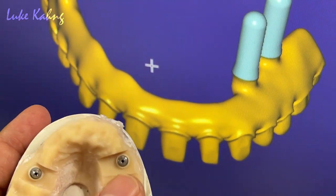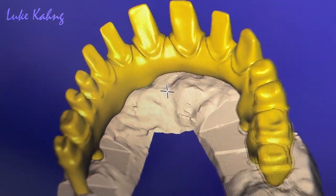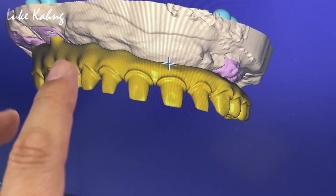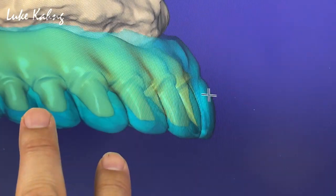So four implants with no implant for the interior due to cannot do bone graft. The difference is the occlusion view compared to PMMA. Show me the side view.